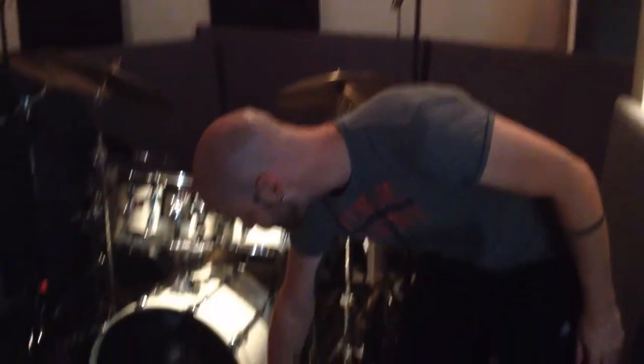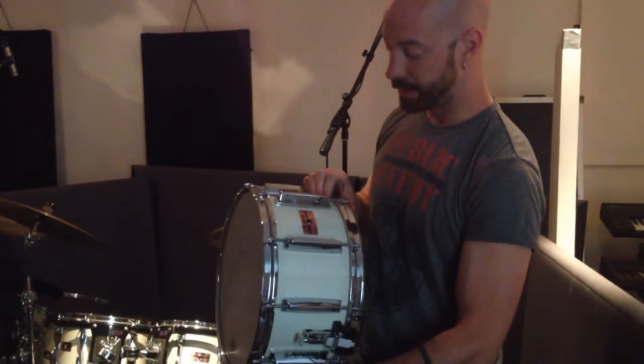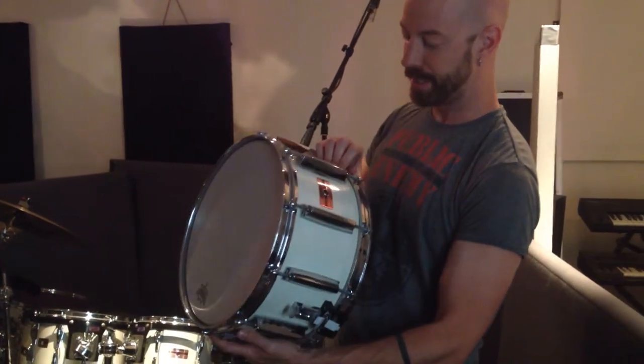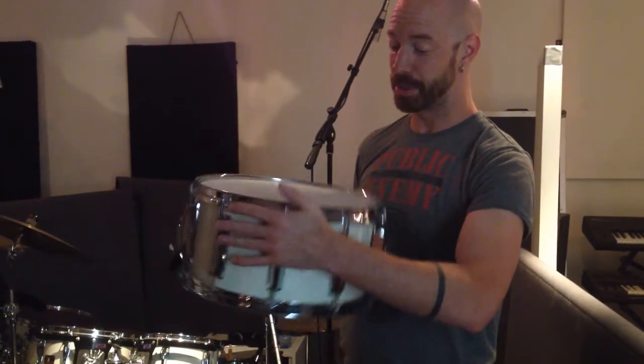Tomorrow we will do the last thing, which is sampling this little baby here, which I bought a couple of years ago in Stockholm. It's a Yamaha snare, some kind of 80s — 14 by 7, I think, birch.